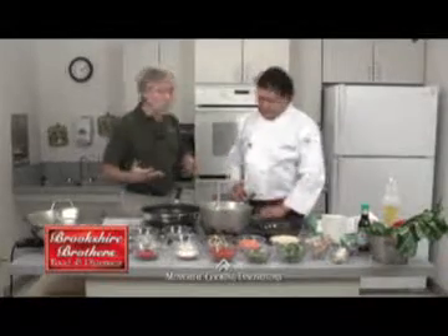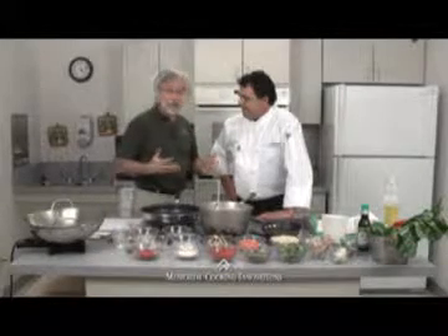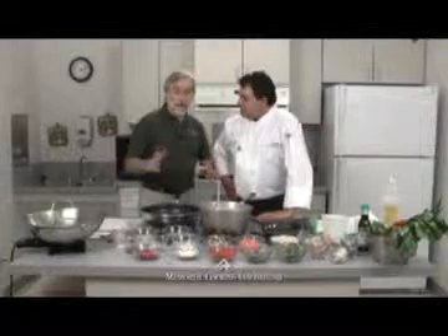Whenever we develop these recipes, we get everything just like we like it and then I do a nutritional analysis to make sure we're within our healthy guidelines. This time we finished and we were well below our sodium guideline, so I went back to Chef Manny and said, do you want to add a little more salt? And he said he just didn't think we needed it — the recipes are good. So in this case, the chef was telling the dietitian not to use more salt.